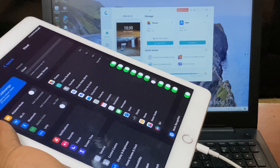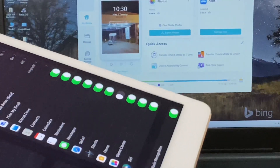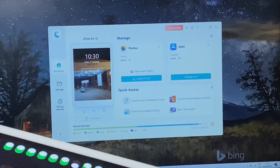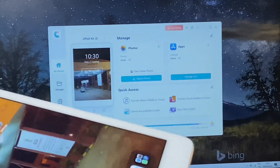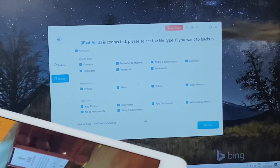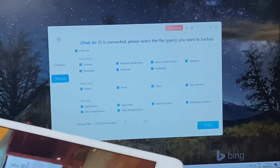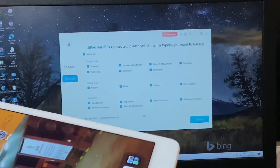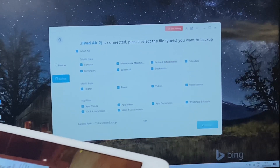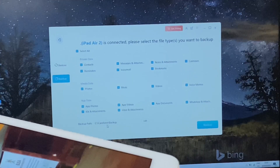I have this iOS backup software here — if I go ahead and zoom in, it shows my PC. When you click on my PC and go to save backup, when I click on backup this is what we get. It's going to show my iPad Air 2 is connected and these are the files I can backup. This is called the iCareFone backup from Tenorshare.